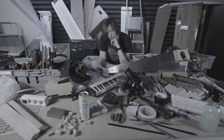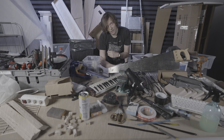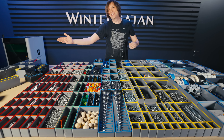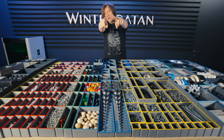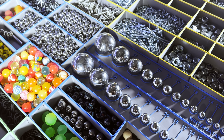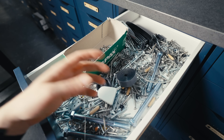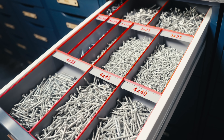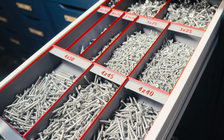I'm so tired of my messy studio and that's why I made the most satisfying organization system ever. If you like that feeling of sorting out messy clutter and organizing it in a super satisfying way, you're in for a treat.